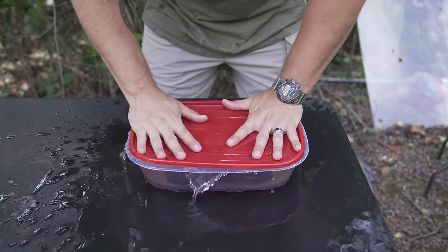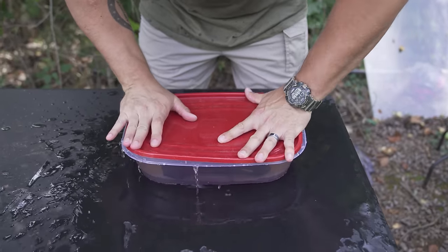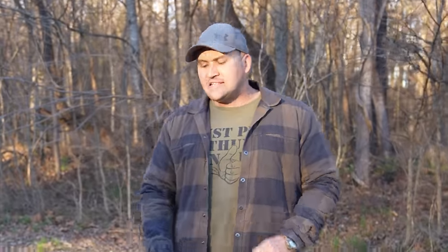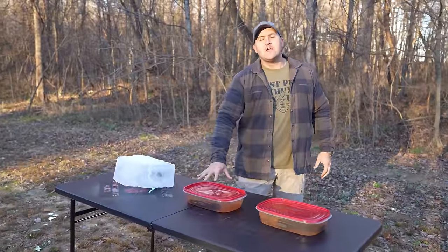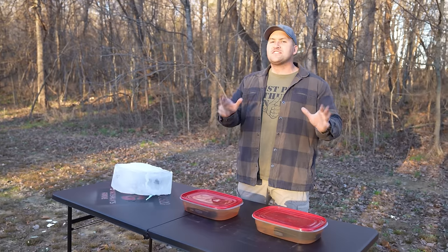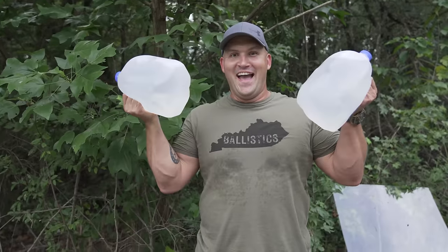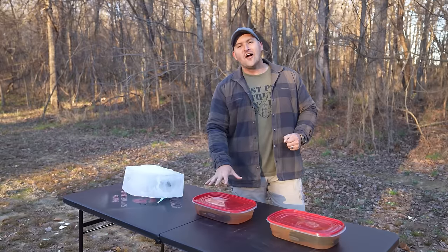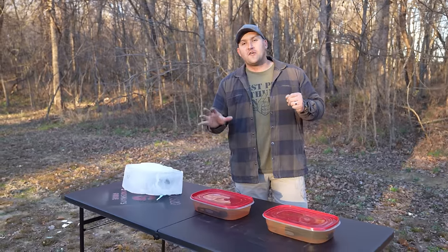So I pulled it out of the pond and put it in a container filled with pond water. The second Glock 19 is in this container here — when I went on vacation to Florida this year, I came home with several gallons of ocean water. This container is full of that ocean water and this Glock 19 has been sitting in it for a hundred days.